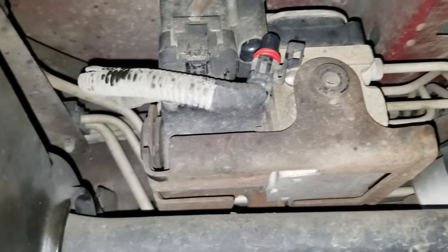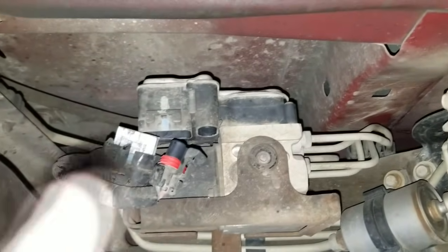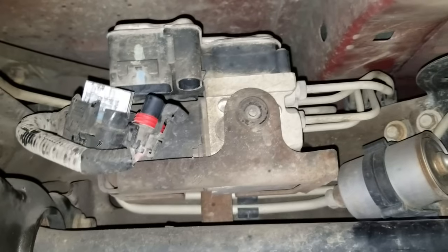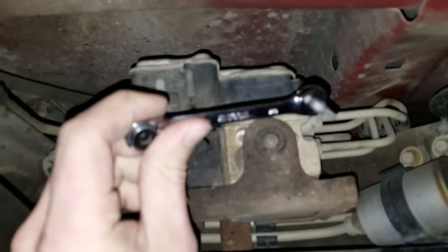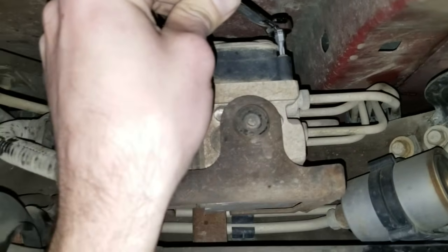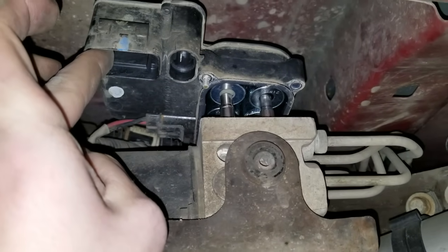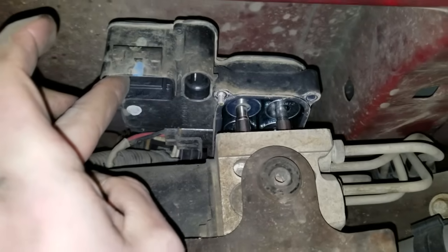I got that clip removed. Now you gotta push down on this tab and pull back. It's a T20 torx. I'm going to use this handy little tool I got from Lowe's. I'm just going to get the bolts out of there real quick. It took a few minutes to get all the bolts out, but I got them all. Once you have it lifted, there's another plug right there. I'm going to go ahead and get that removed and start repairing this thing.